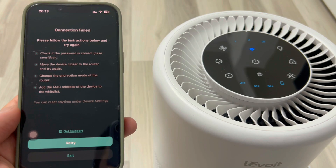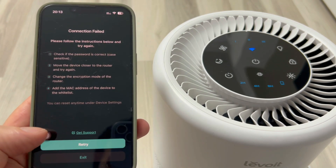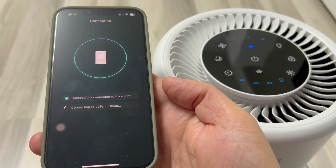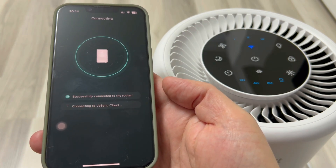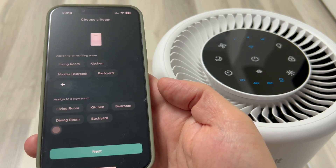Something didn't work. I probably didn't enter the password correctly. I'll try again. This time, it worked very quickly.